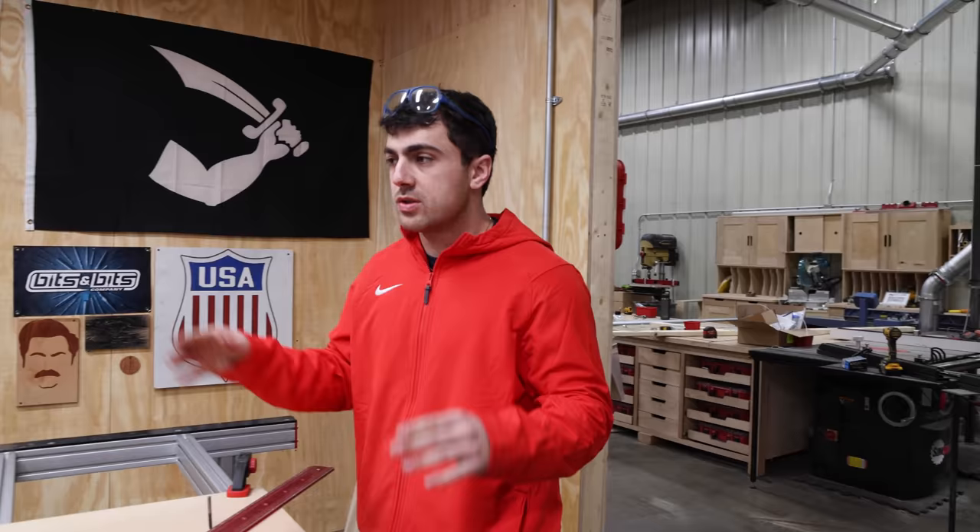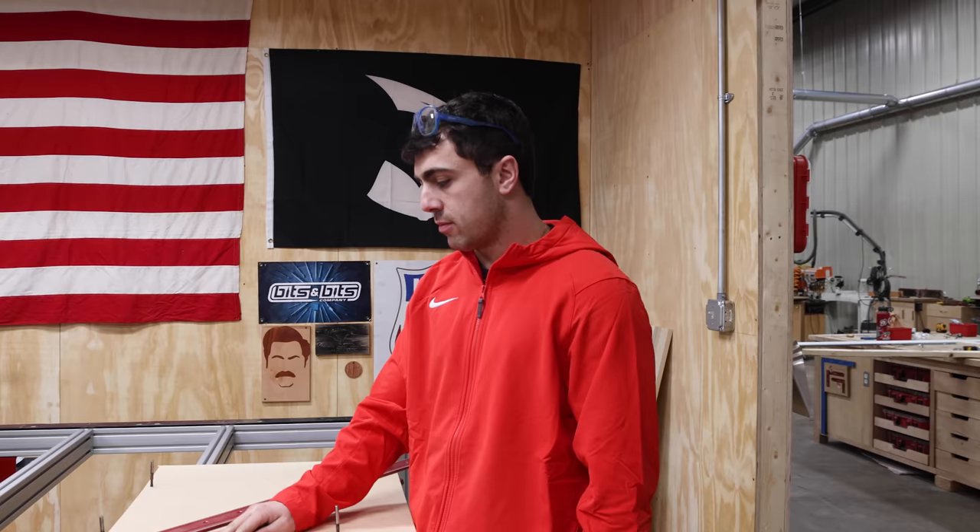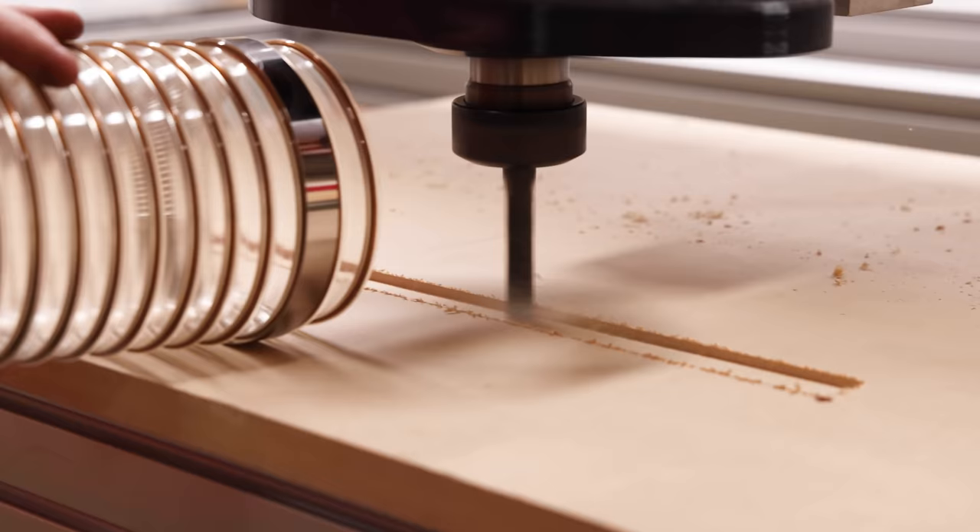I drilled four holes to make sure the gantry is squared to itself using a quarter-inch end mill — she's dead on. The gantry is squared. Next I'm going to do a test cut to make sure the spindle is perfectly level before we move on to the spoil board work, because we don't want a big slope.